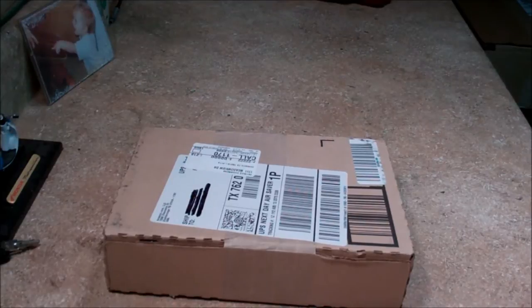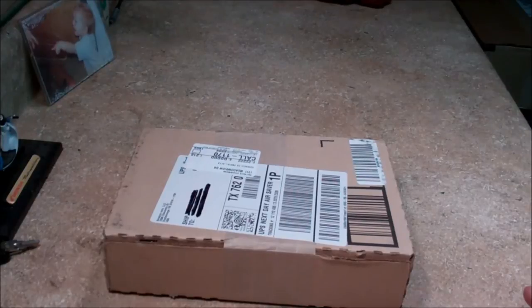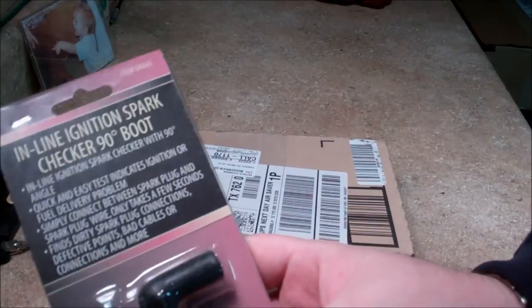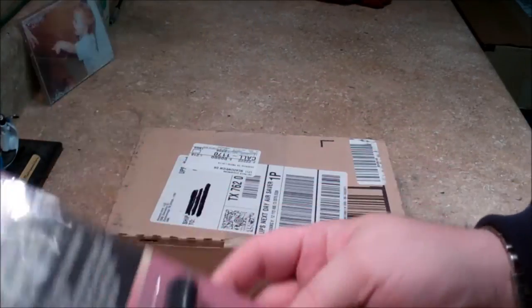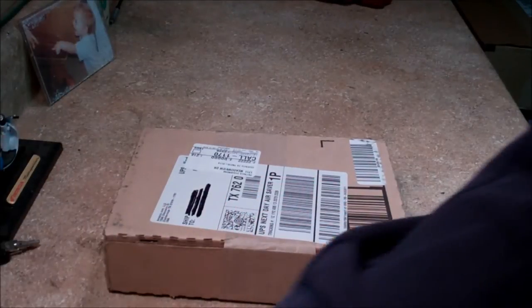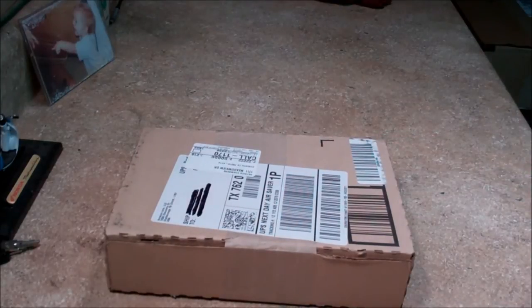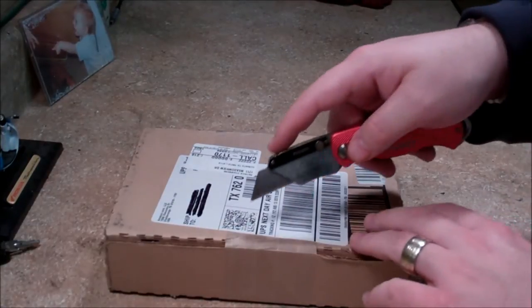I had to replace my code reader, so I ordered a new one from Amazon, and I found this in one of my videos. The first thing I'm going to unbox is a spark tester, which I thought was kind of neat. I've got some other spark testers that I use — one with a little 90-degree angle and one with a straight point connection. They worked pretty well in the past, but I saw this one and it was about $4, so I figured with free shipping it would be neat to just try it out.